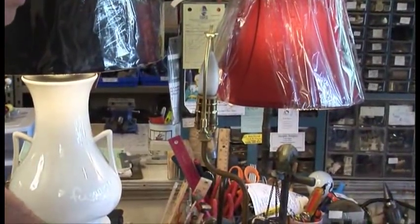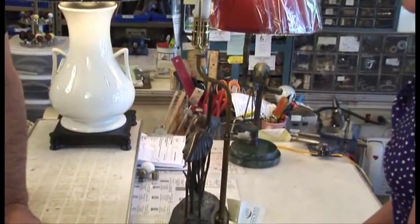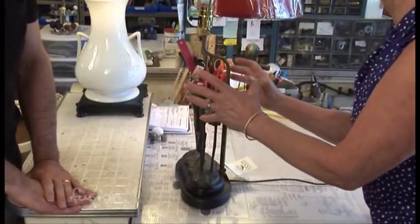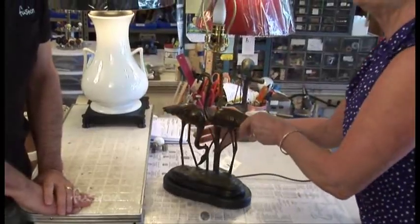You maintain the integrity of the piece, so it doesn't change it at all. I mean, you could even bring me grandpa's ashes and we wouldn't disturb his ashes one bit — we could really make a special piece, a truly treasured item instead of just sitting there on the shelf.